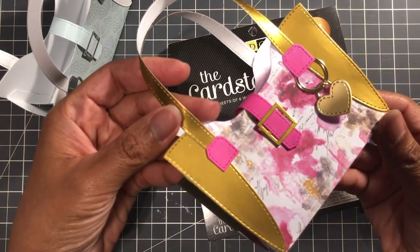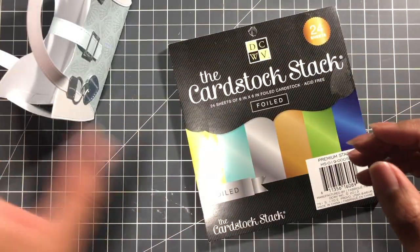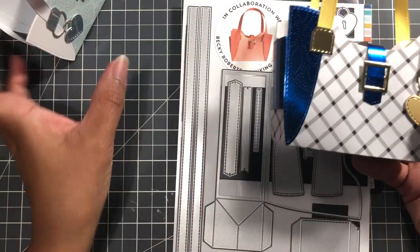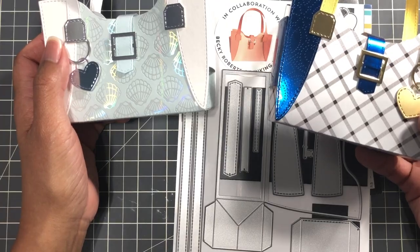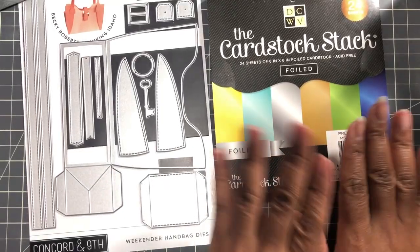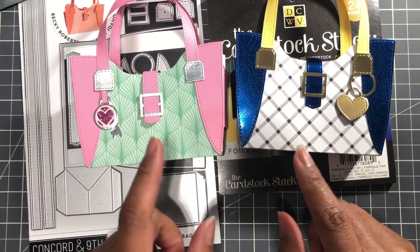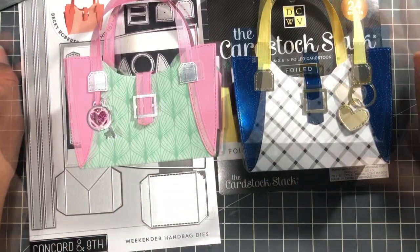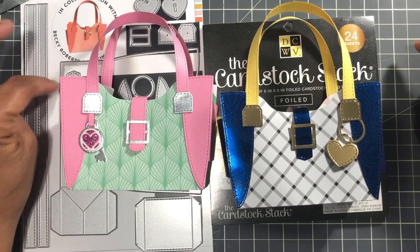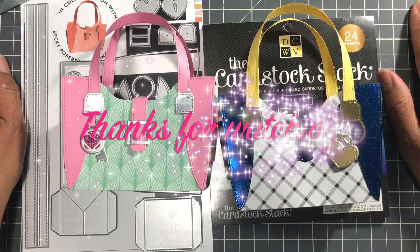So this is a die worth getting. Find some cute pattern paper — don't worry about if it cracks, because it's going to hold together. Foil works perfect for this project — it just adds that accent and you can see the difference right here. When you use cardstock it's cute, but it's much cuter with foil. All right, I hope you enjoyed my video. Right after this will be the tutorial on how to put together this cutie patootie. On to the next video — stay crafty, my friends. Bye.